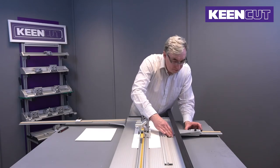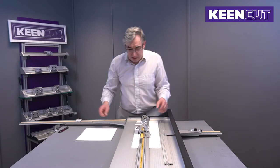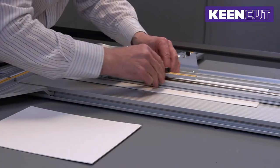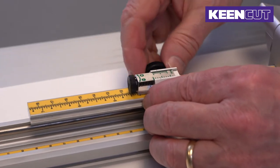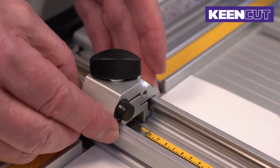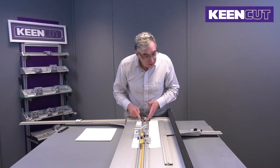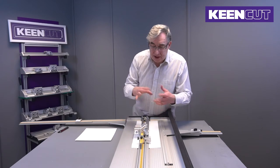We set the margin arm to 75 millimeters. This is the start of the cut, so we're setting that one to 75 as well, and the bottom of the cut there — that's 75. Just a quick check to make sure everything is 75.